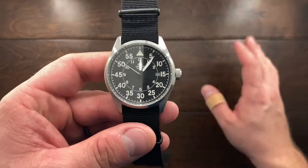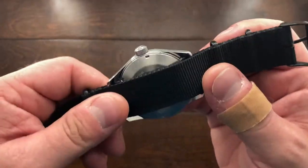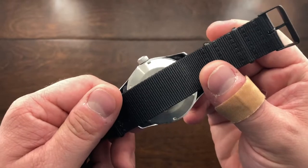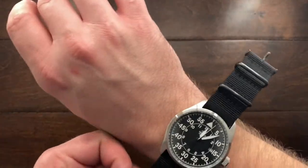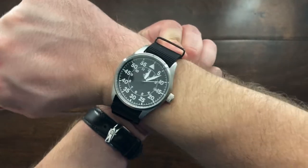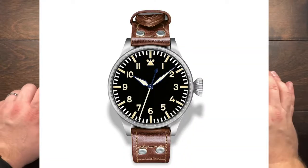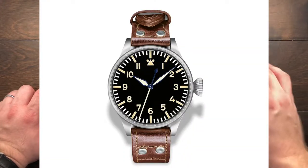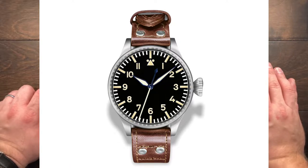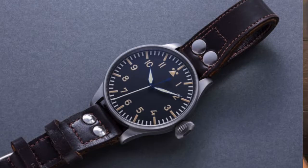The watch is 42 millimeters wide and has a 22 millimeter lug width, and I have to say it's very, very nice — a great size and very wearable. I'll put it on my wrist here so you can see how it looks. It's very manageable, especially considering the original pilot's watches were a whopping 55 to 60 millimeters in width. You can take a look at that on screen right now — it's a rather large watch indeed.